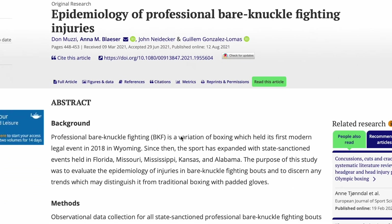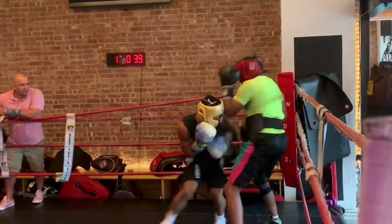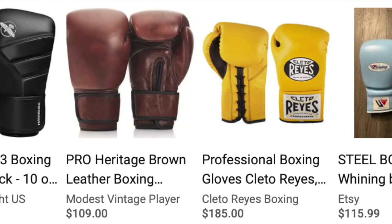Some of this will include a deep dive into the literature on some pretty controversial questions, like whether or not to wear headgear or what type of gloves to wear, and then a bonus idea at the end to help potentially further reduce your risk of brain injuries.